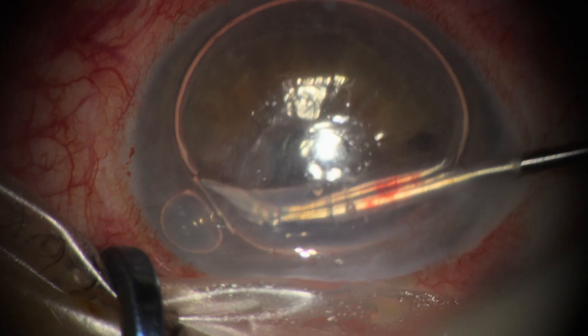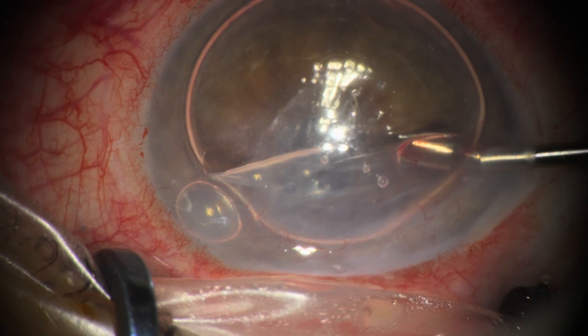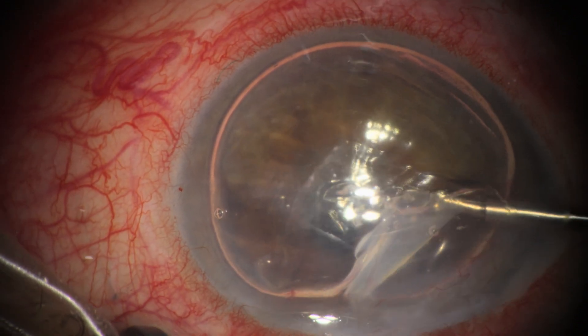We can see that the membrane is quite thick and has neovessels in it that bleed when the membrane is peeled.